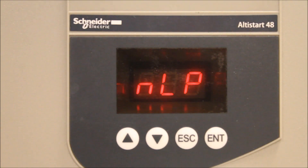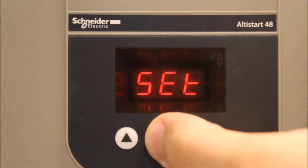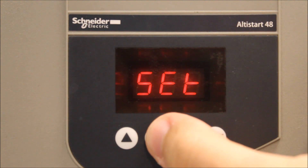In this video, we're going to talk about what is the amp range for the ATS 48 soft starts, more specifically the IN parameter, which is the motor FLA. We're assuming that you have a motor rating that is less than or more than what is the actual soft start's rating.